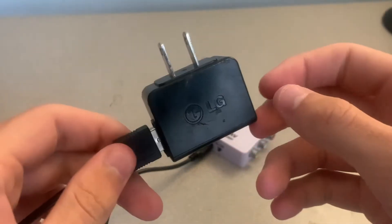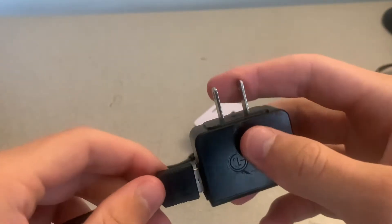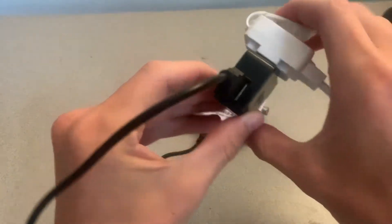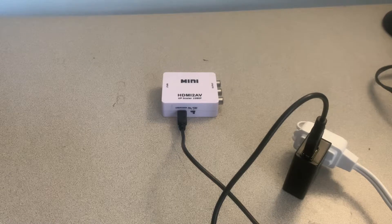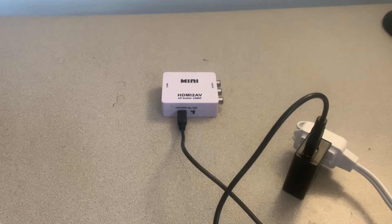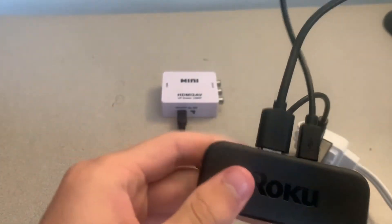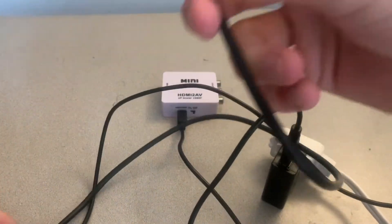Then simply go ahead and plug the power brick into a wall outlet. Next up we can plug in our HDMI device — simply plug an HDMI cable into the HDMI device and then plug the other end of the cable into the adapter.